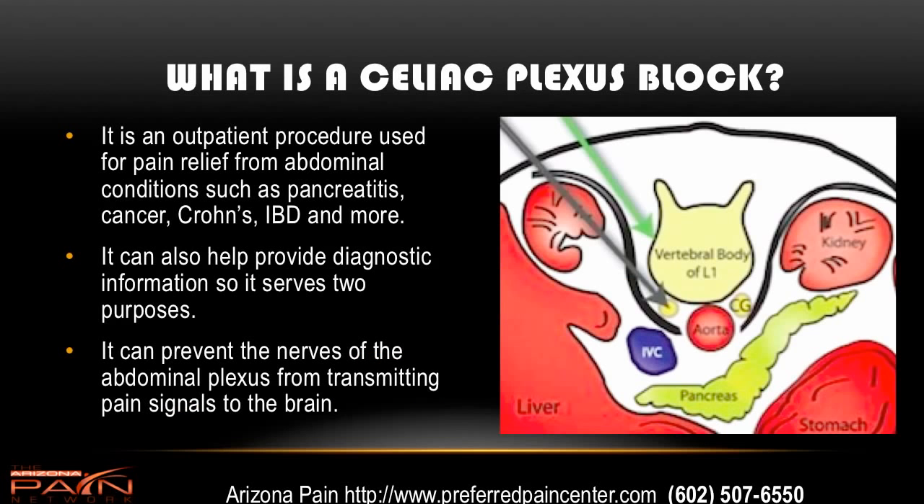What exactly is a celiac plexus block? It's an outpatient procedure used for pain relief for abdominal conditions such as pancreatitis, cancer, Crohn's disease, inflammatory bowel, irritable bowel, and more. It can also help provide diagnostic information, so it really does have two purposes — both diagnostic and therapeutic. It can prevent the nerves of the abdominal plexus from transmitting pain signals to the brain, being great for pain relief.